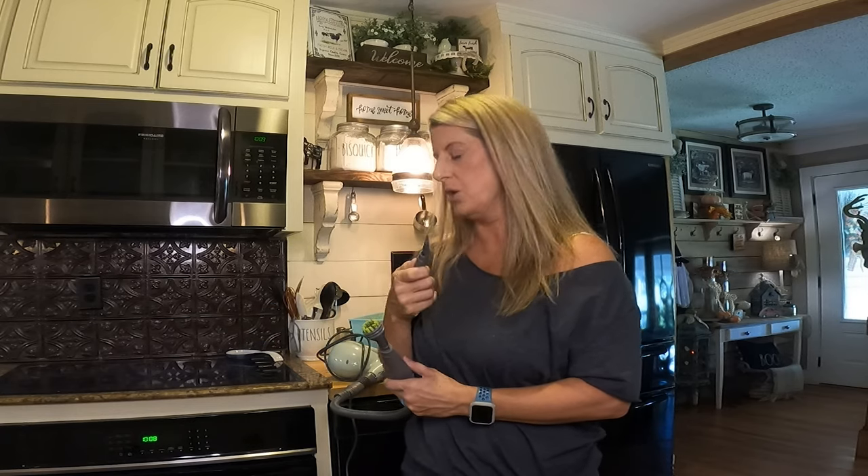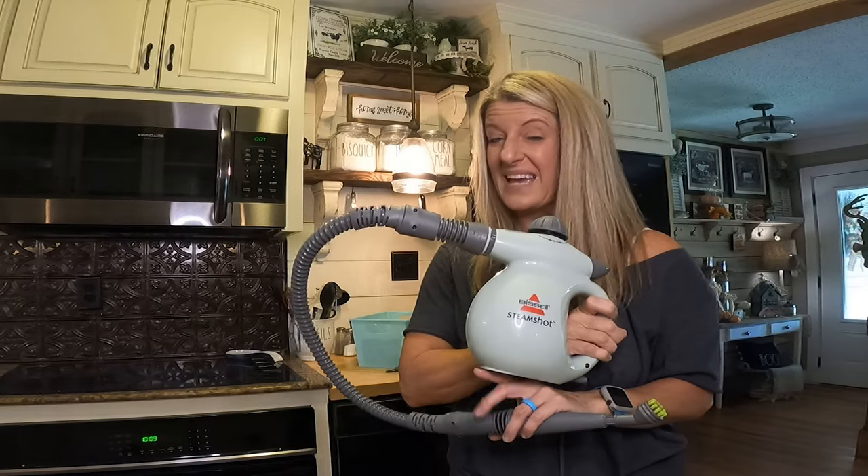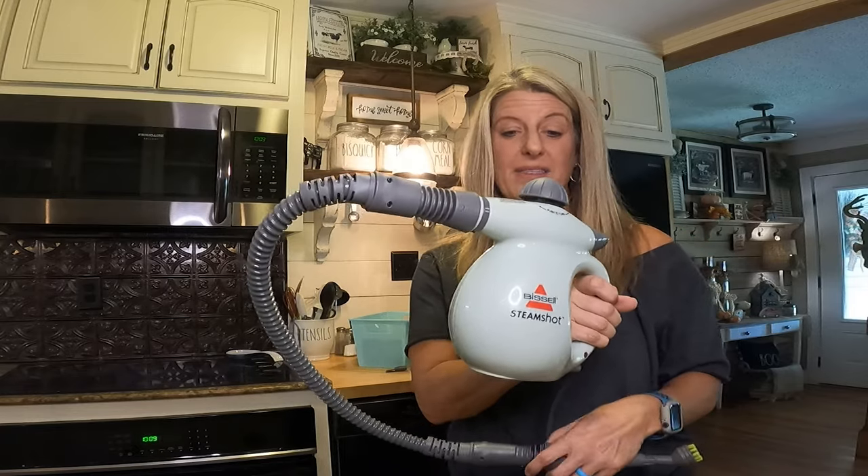There's even a cool little scraper one — it sprays and then you can scrape. I used this one in the stove and it really helped. If you've got any stuck-on stuff that you can't get off with anything else, I bet this steam shot will definitely help you out.